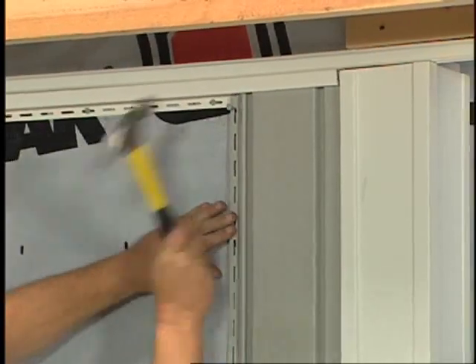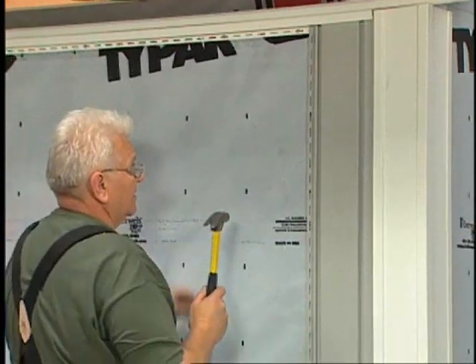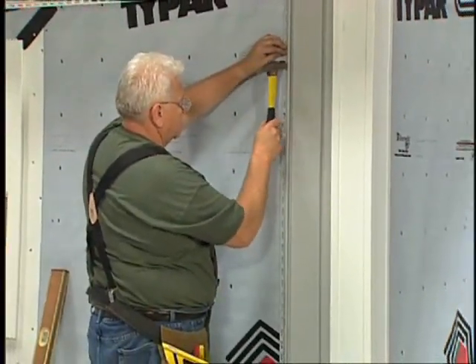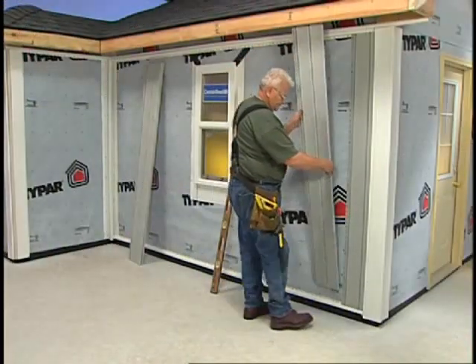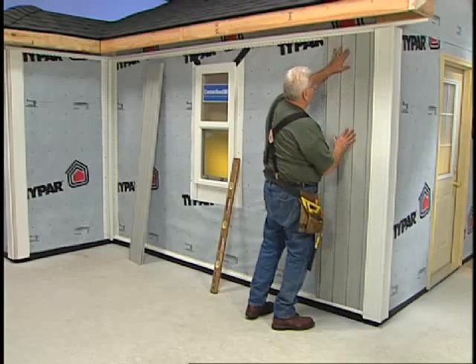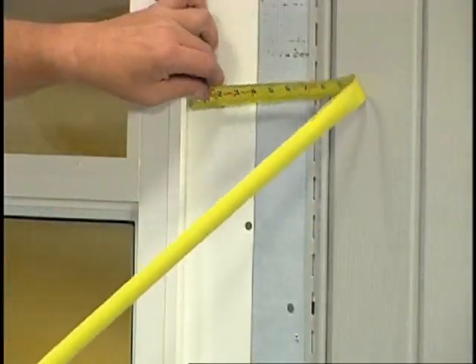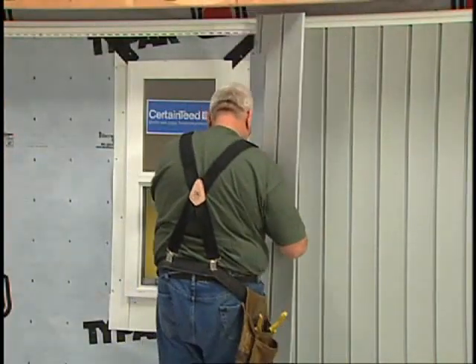That may be every 12 inches, depending on your local building codes. Position the first nail at the top of the first nailing slot. Put the remaining nails in the center of the nail slots. After the partial panel is nailed, install the full panels, locking them and nailing every 12 or 16 inches as the case may be. Use the standard 3-step procedure when fitting panels around windows: mark, add an allowance for expansion, and cut. Then insert the panel into the J-channels.